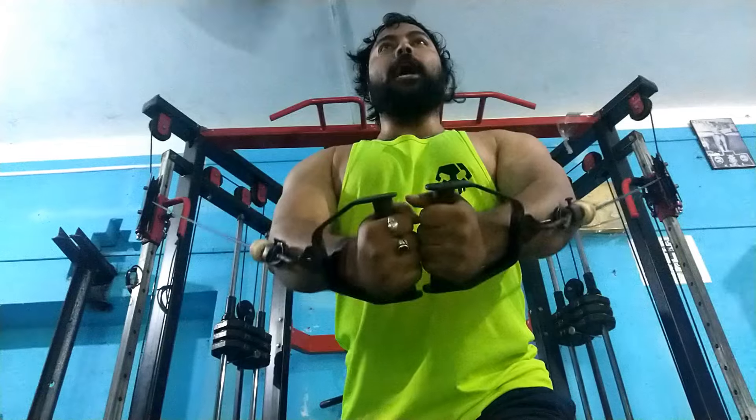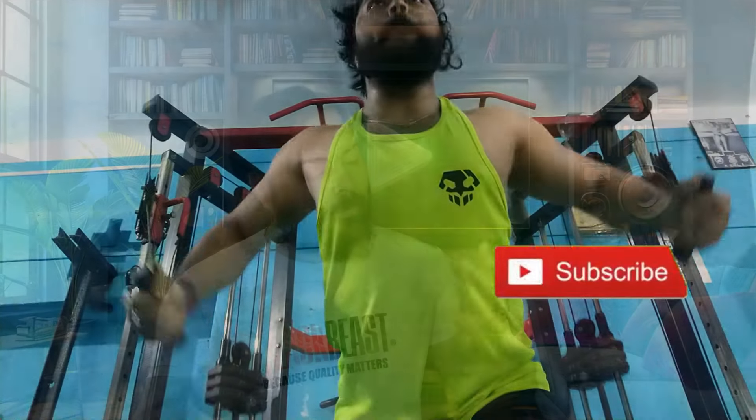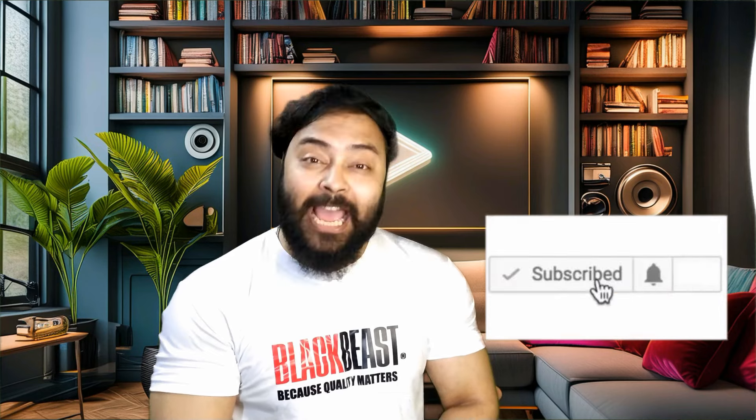So whether you are hitting the gym or recovering from a tough workout, fuel your fitness journey with Black Beast Insane Whey Protein Pure Gold. Trust me, your muscles will thank you later. Thanks for watching and don't forget to smash that like button and subscribe for more fitness tips and product reviews. Until next time, stay fit and stay fabulous.